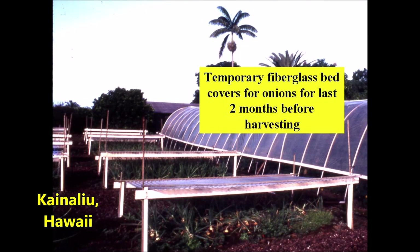We grew onions outside but wanted to protect them from rain during the two months before harvest to prevent spoilage. Wooden frames supported clear fiberglass roofing panels, which could be quickly and easily installed or dismantled.